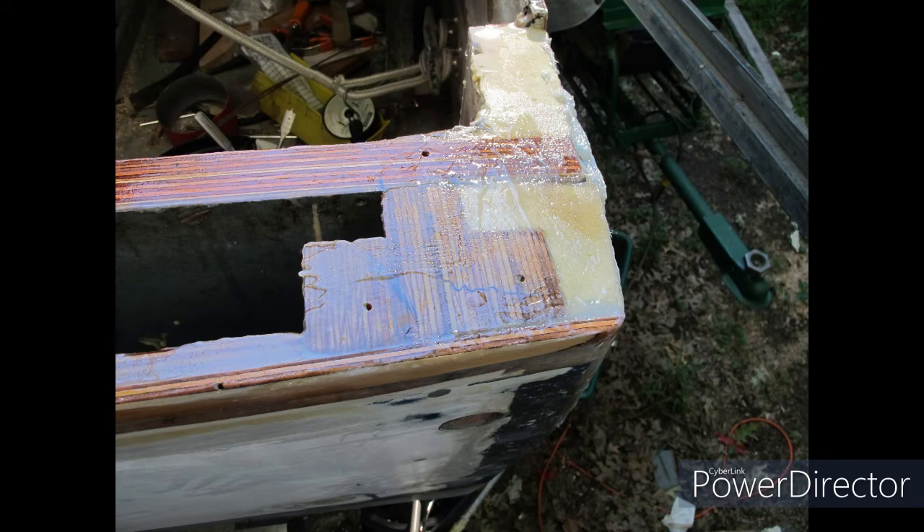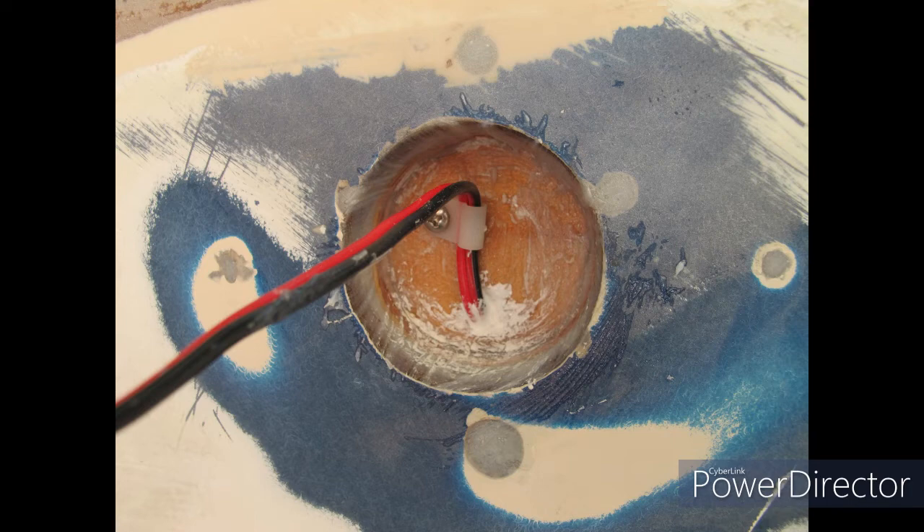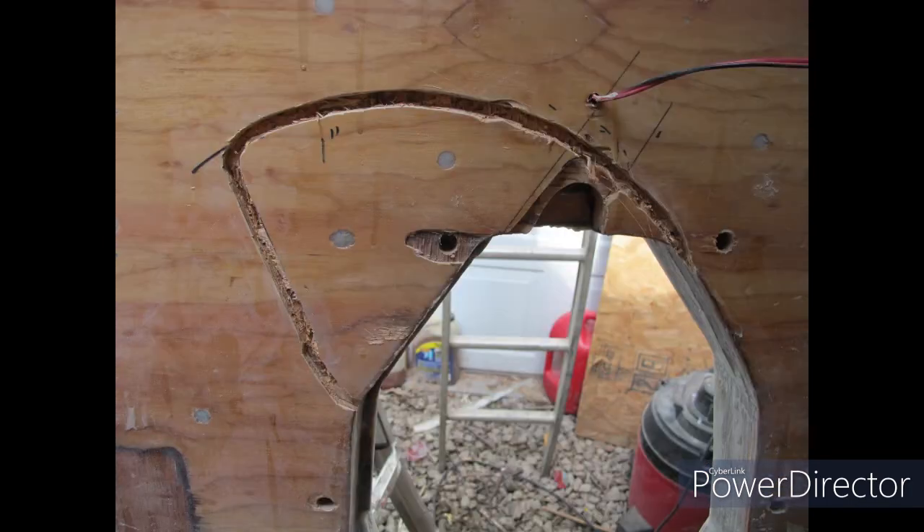There you can see now I've got a nice working area for the transom cap that I'm going to be putting on there. That's going to be nice and smooth and flush, and strong. I like to stand on it when I fish sometimes, so there will be no problems with strength, and it will never rot again because it's completely encapsulated in fiberglass and epoxy.